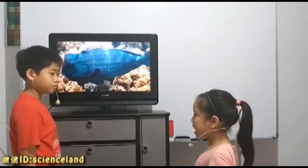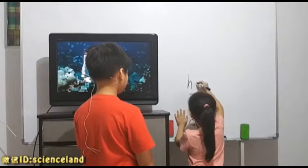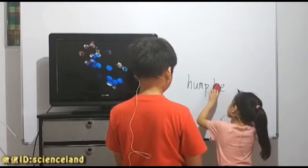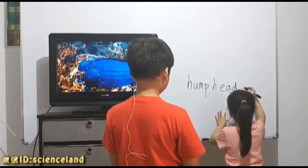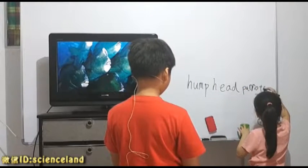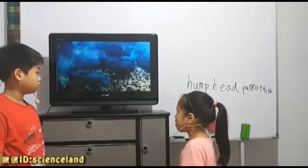Do you know what it is? Humphead parrotfish. Can you spell it? Alright. Yes, very good. What is a hardhead parrotfish? A type of parrotfish that have a hard head.